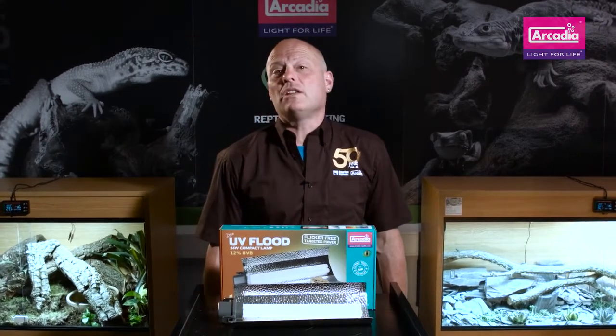Thousands of reptile keepers all over the world are already using UV Flood. Join them and see the difference in your animals. My name's Dr. Mike Leahy and I'm asking you to join in with the revolution — the Arcadia Reptile revolution in reptile care.